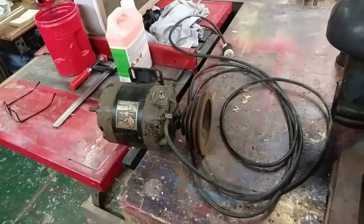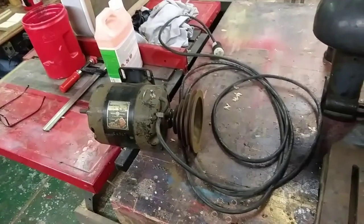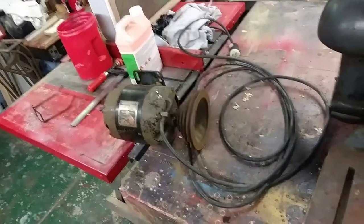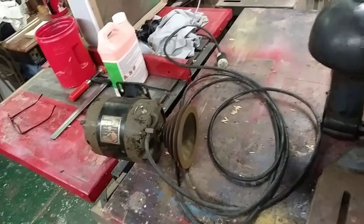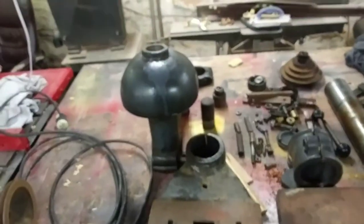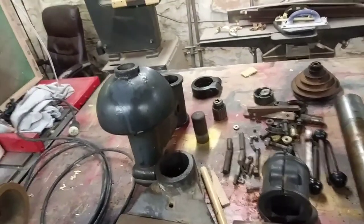Well folks, welcome back to Opaw's workshop. I just want to get you a little update on my progress on the old Royal drill press. I finally got her stripped down today, and man was that thing a beast.